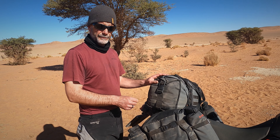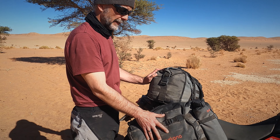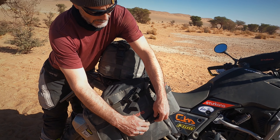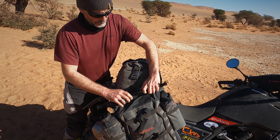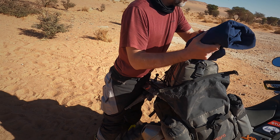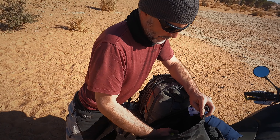I try to divide the weight evenly so both sides are almost the same weight. I have one bag where, if I take out the inner bag, I can take that into my room if I go to a hotel — that's where my clothes are, my toiletry bag, my electronics. And on this side I have all my camping gear and my small chair.